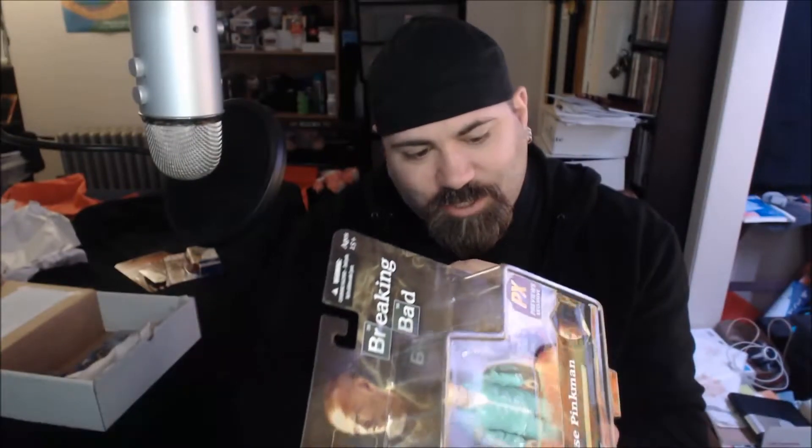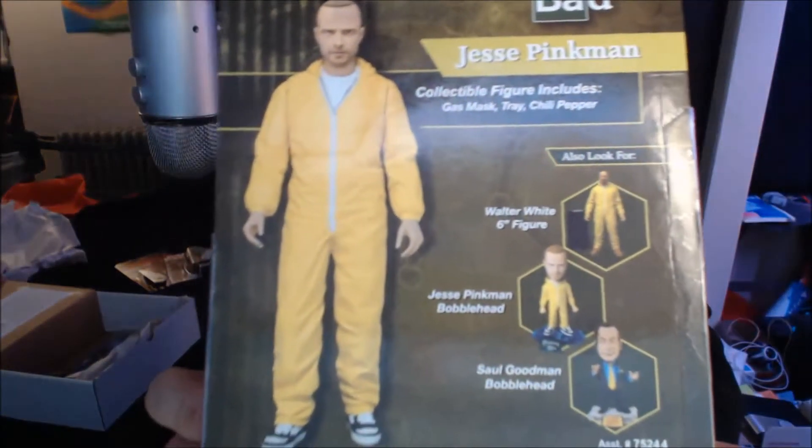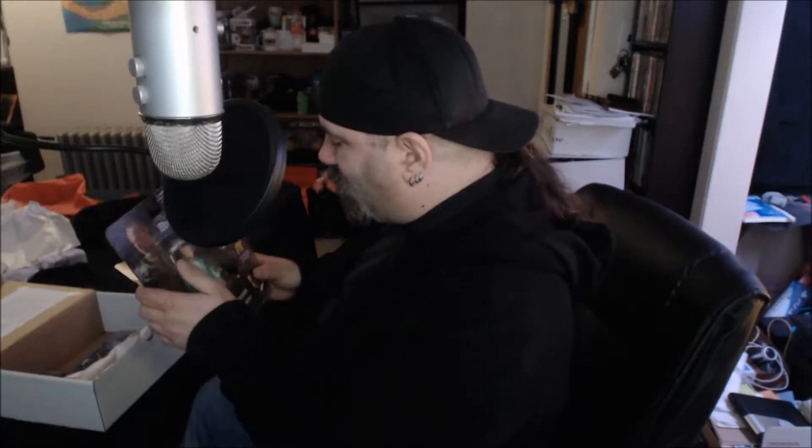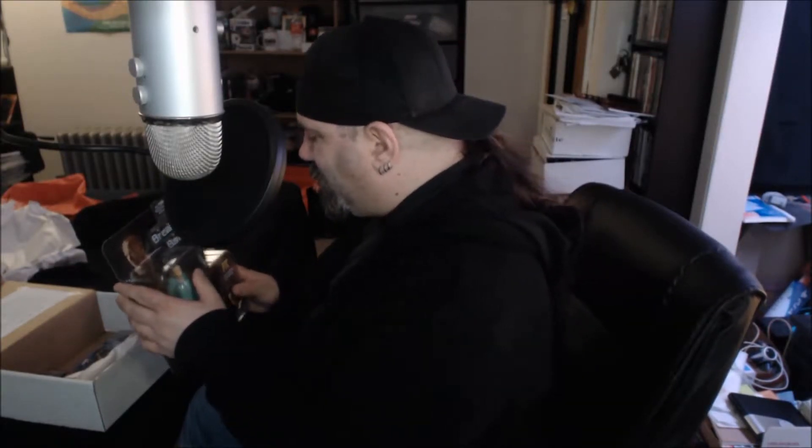It comes with a chili pepper — I don't understand the point of that. It does come with a little chili pepper, weird. There's the back. This is really cool. I've got a Walter White and a Heisenberg actually, so this will go on my shelf in my new office once I move in there. Really, really cool. I like that a lot.